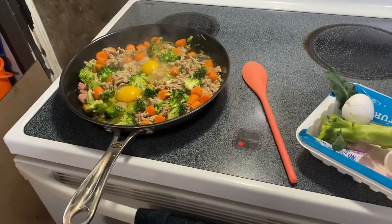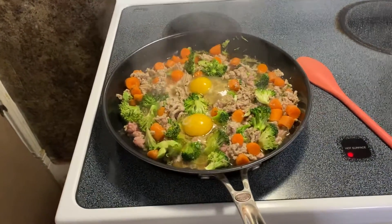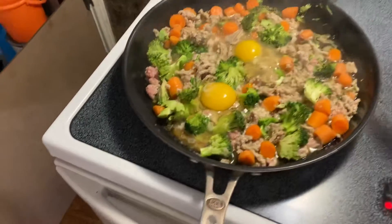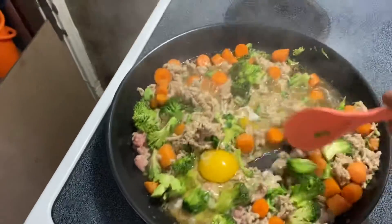Part two. So this is how it looks when I mix everything in: the turkey, the carrots, the broccoli, the beef broth, the eggs. I mix it all around.